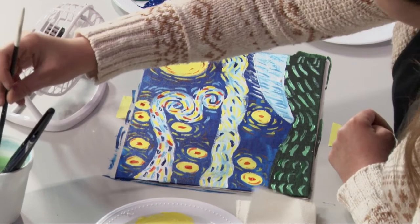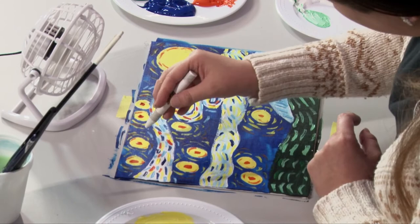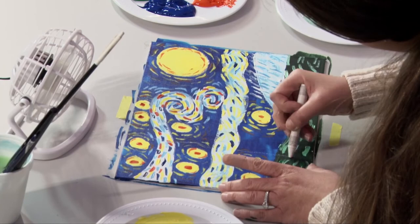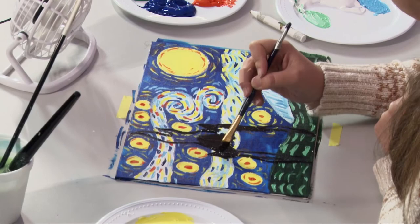The final step is adding the black tree. I left a little bit of space for the tree. The tree is a little difficult in my opinion — it might be easier to use your crayon or chalk to draw the outline first, or you can just eyeball it and use your brush with black paint.